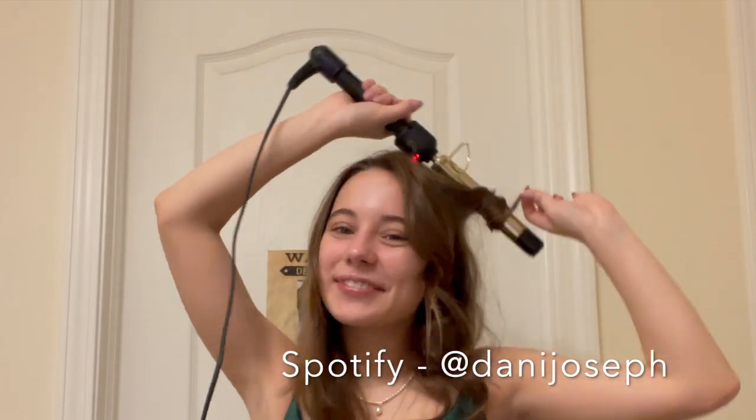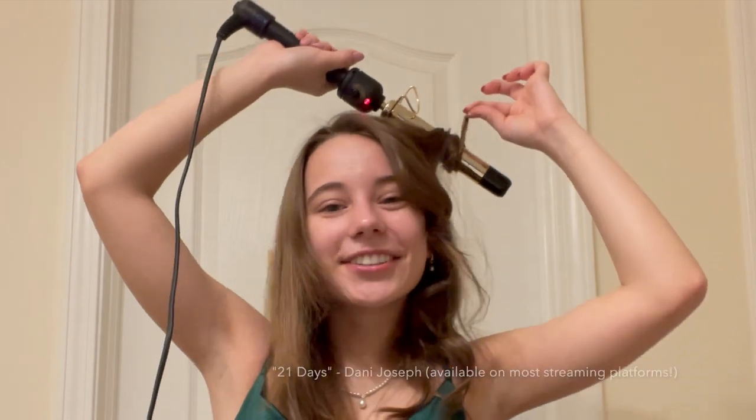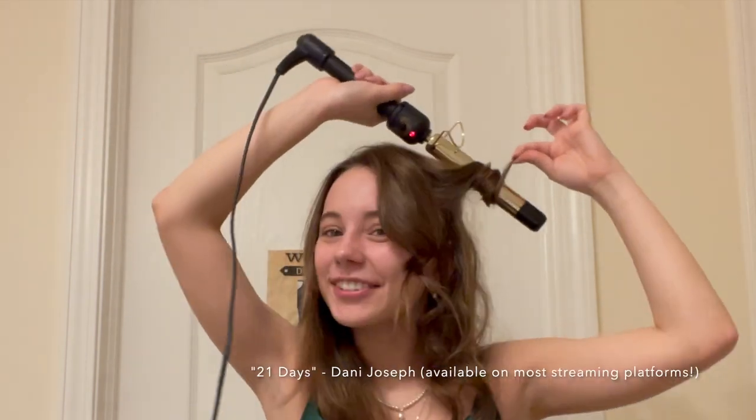I'm actually listening to my Spotify right now, so that's linked down below if you want to give a listen. I also just released my first song, which is also going to be linked down below. It was cool because my sister is actually a sophomore and she went to prom this year, so it was cool that I was able to go to prom with my sister. I actually went to prom with my boyfriend, Eli, so that was really fun.